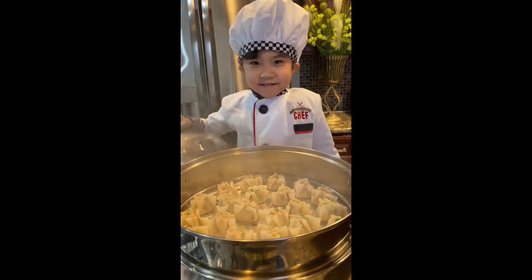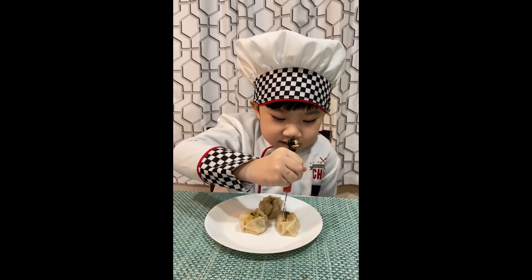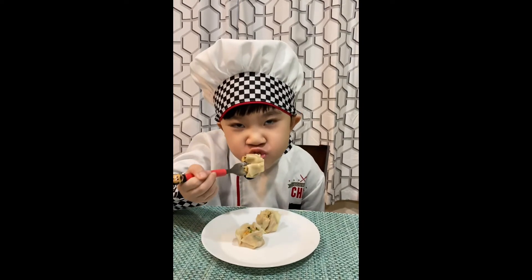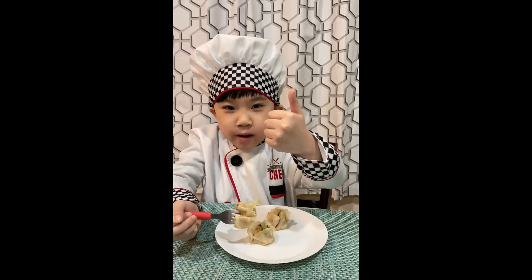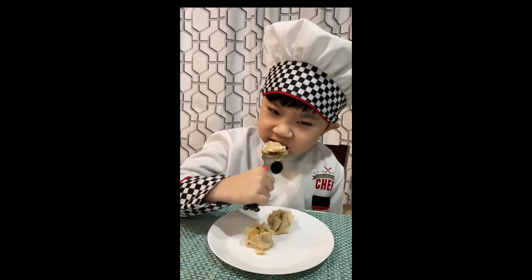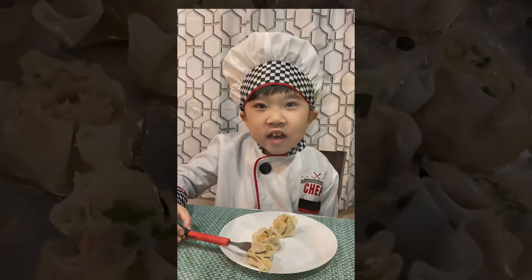Let's check them out. Delicious! These are my finished product. Awesome. Don't forget to like, share, and subscribe to my channel.